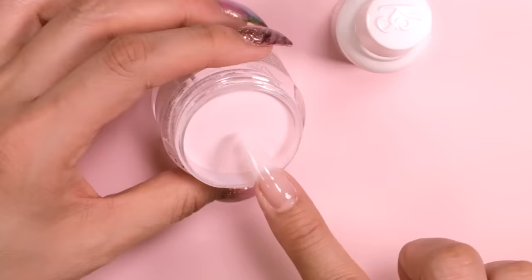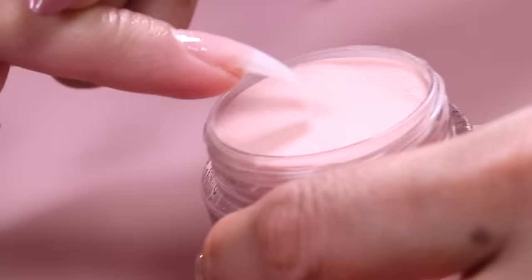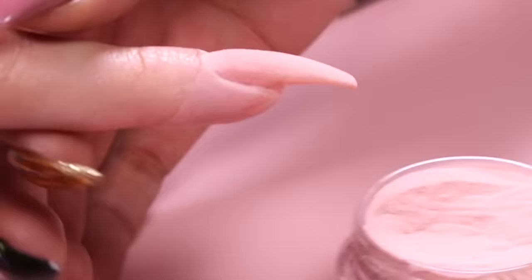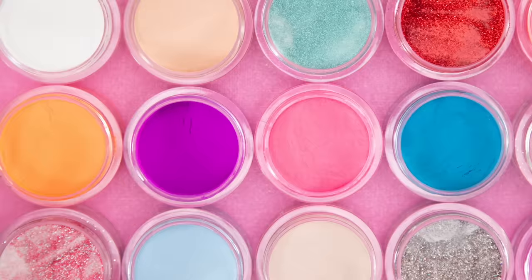Let's get to dipping. As we covered in our Dip 101 video, dip is applied with a system of powder and glazes that are used for a nail enhancement. Today I'll be using the Kiera Sky Dip Powder Color Kit. I love it because it comes with everything you need in easy to use packaging and it's the best of the best on the market. All of the glazes are numbered right on the side of each bottle and it helps you remember what order they're applied in.